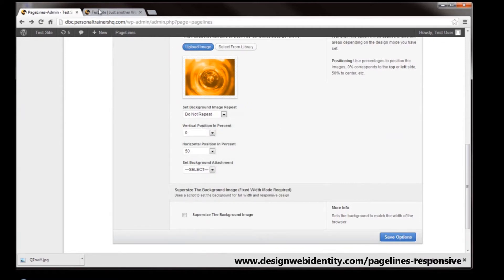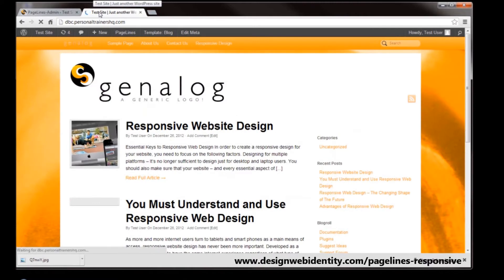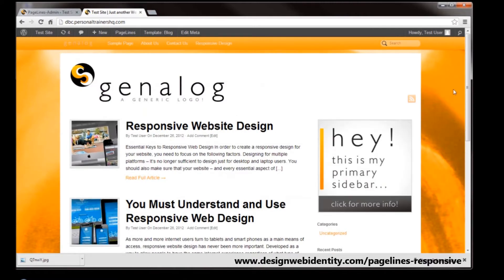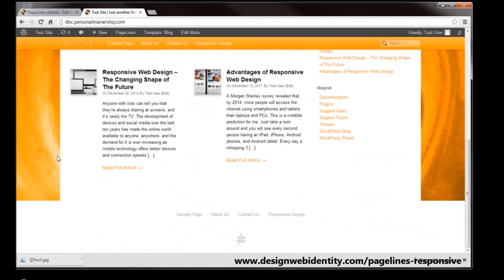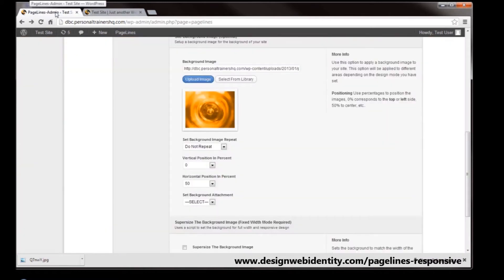Now I'm going to go back to the page and hit refresh. As you can see we now have a bitmap background on the page, but as you scroll down it runs out, which is obviously not what we want. So I'm going to go back to the PageLines settings, and you can see here we have scroll or fixed — it seems to automatically go to scroll — so I'm going to change that to fixed.